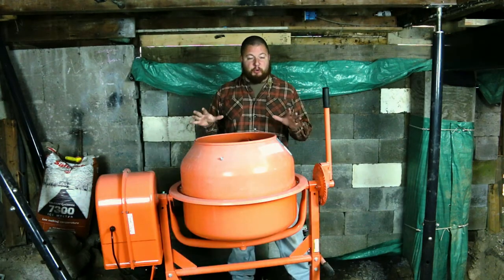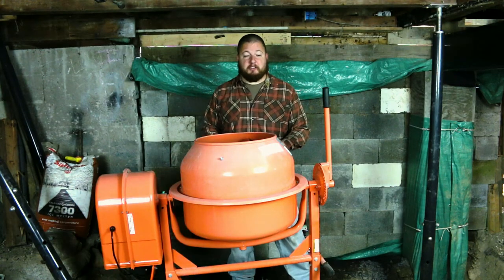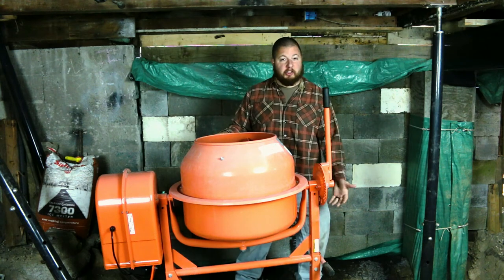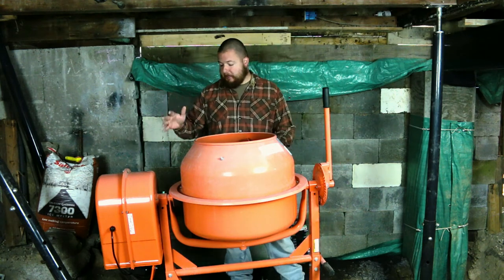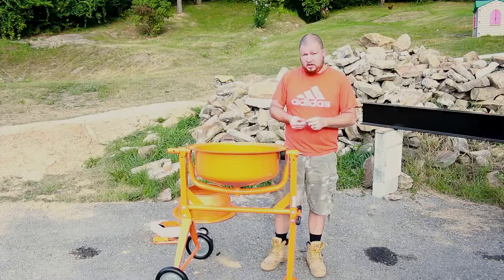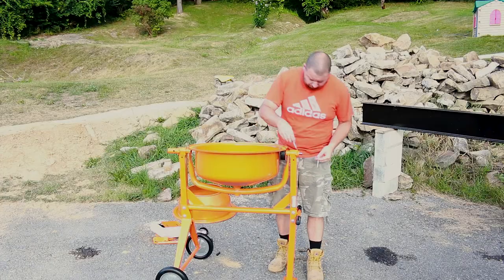Alright, so here we are. We have everything set up the way it needs to be. The tilt handle is directly over the handles, a lot more accessible without the motor in the way, and the motor is over the wheels. So now we can go ahead and get back to our build. Again, these take the larger bolts.